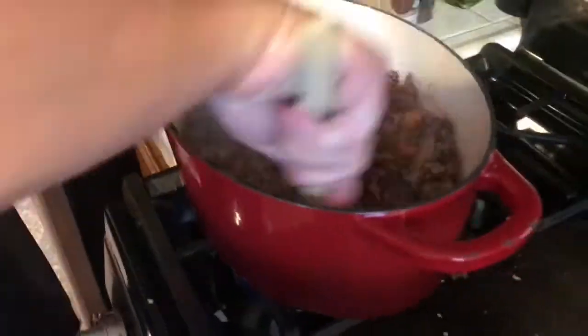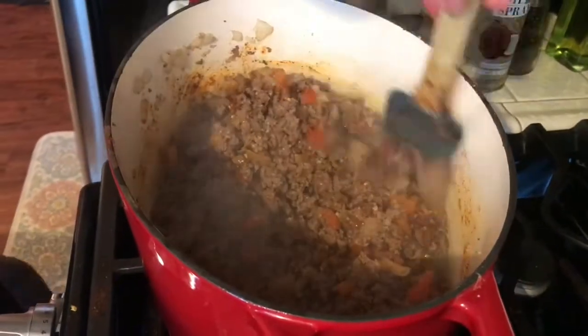Once you add all the seasonings, you're just gonna want to stir it all together for about 20 seconds.